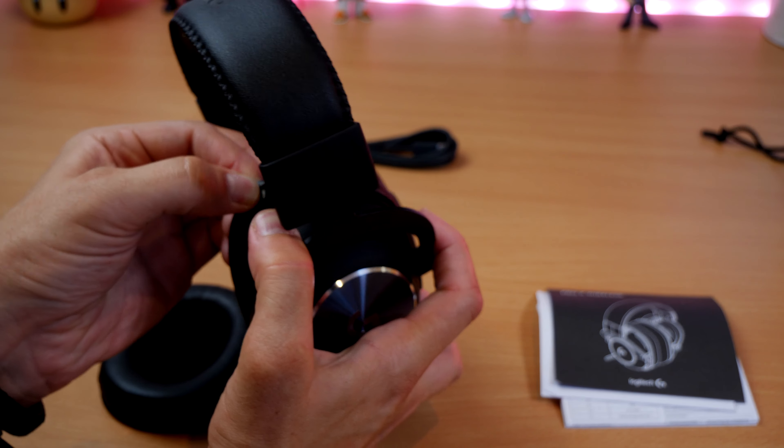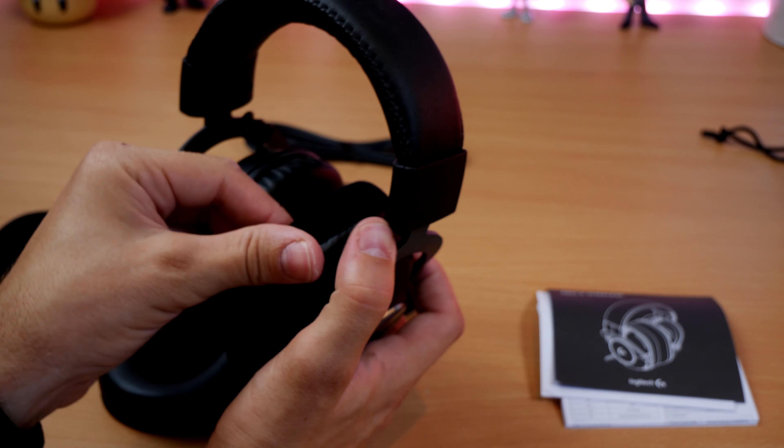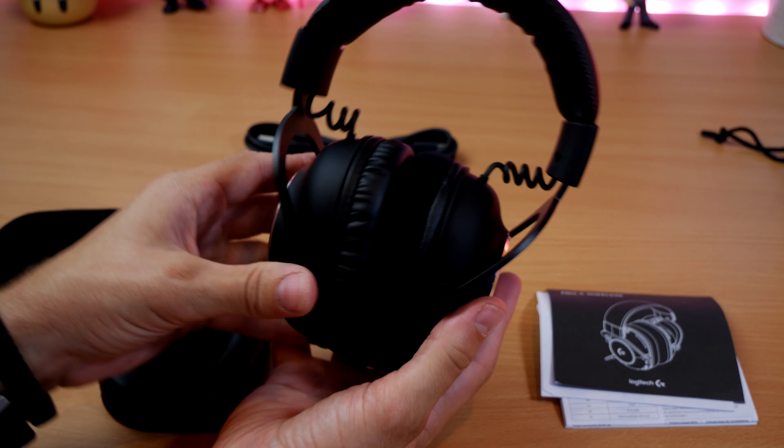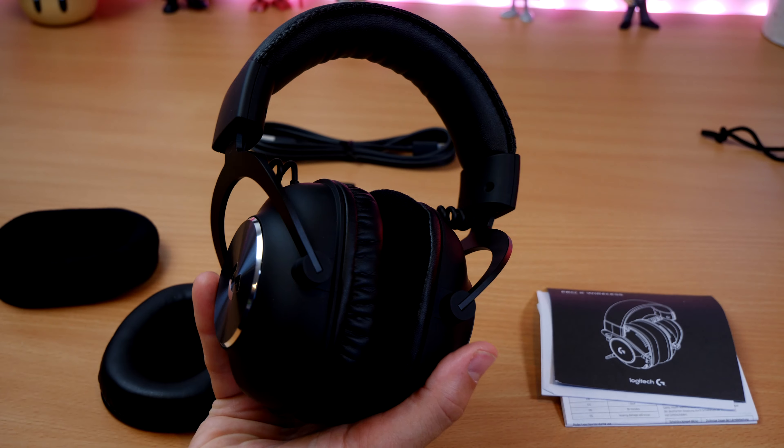However, the G Pro X is still rich and I still enjoyed using it. I thought it was good for movies, music, and obviously for gaming — with good positional audio and good surround sound too.